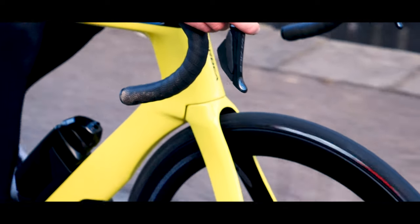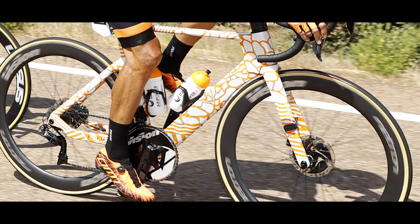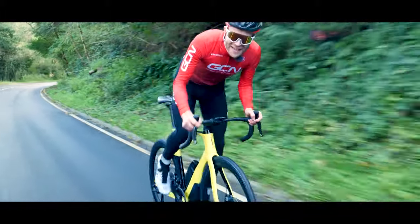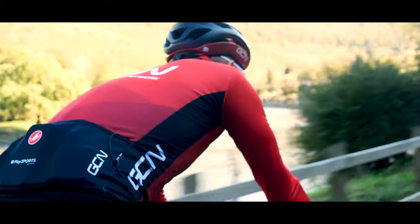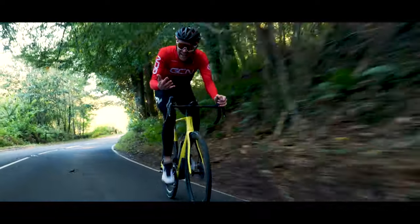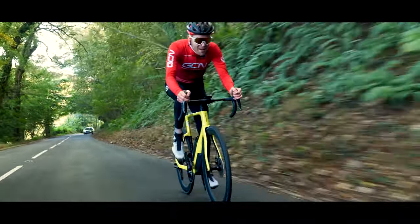The new Orbea Orca Aero was first spotted at the Vuelta Española this year, being ridden by Euskatel Euskadi. But now the Basque-based brand has finally unveiled its latest wind-cheating weapon. And what a weapon it is. In the interest of full disclosure, we're very lucky here at GCN to be sponsored by Orbea. So this isn't a review, but I'm going to tell you everything you need to know about the new bike.